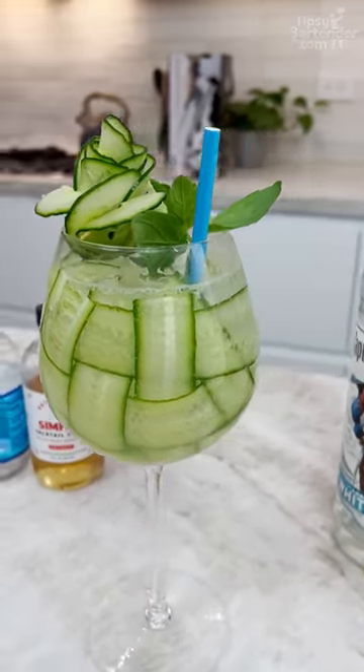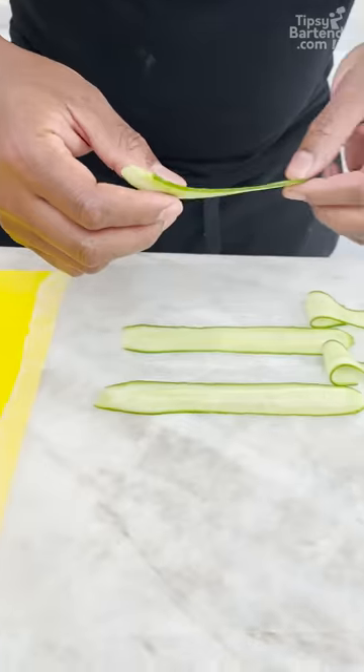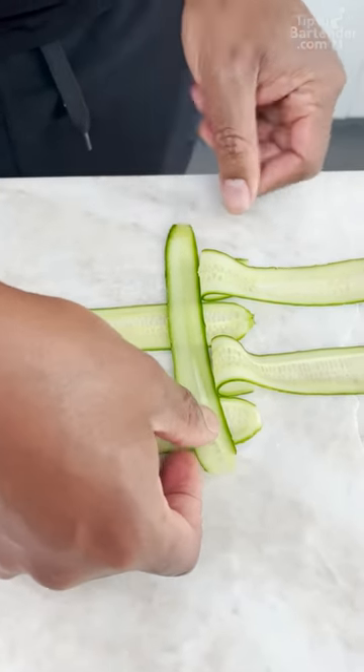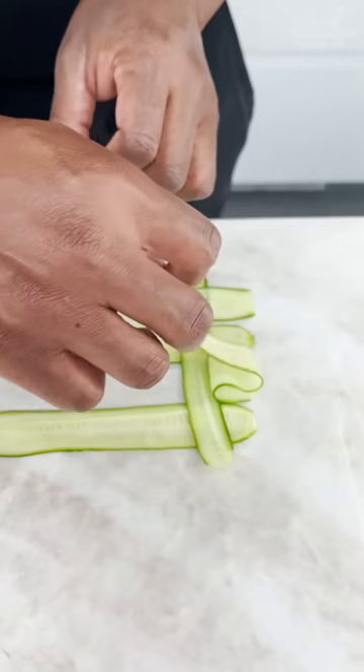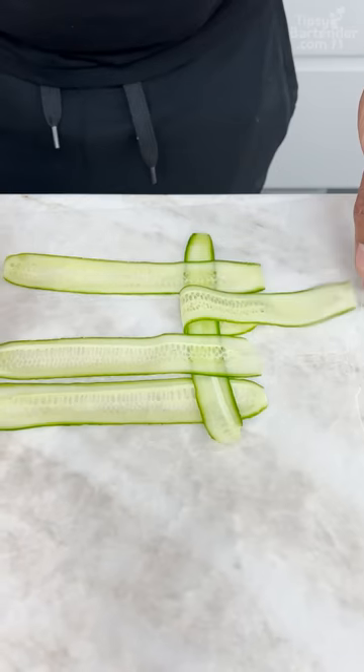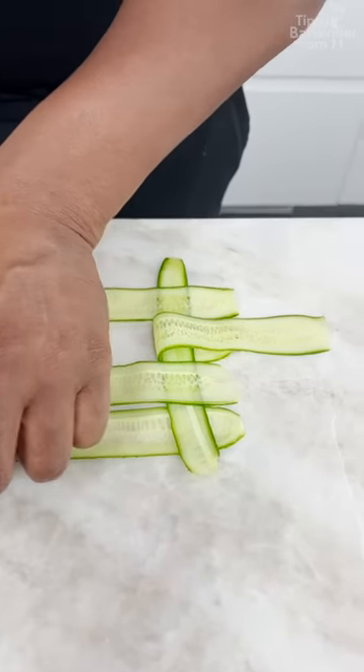Oh yeah! Look at that. Now I just put this in here like so, because I got to get my weave right. Oh, cucumber weave! Perfect, perfect, perfect. Nice.